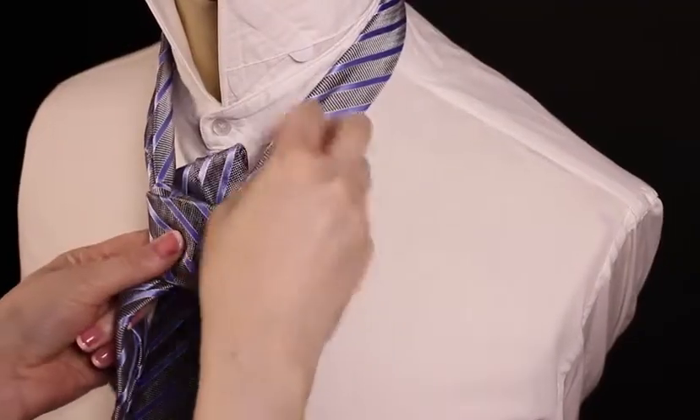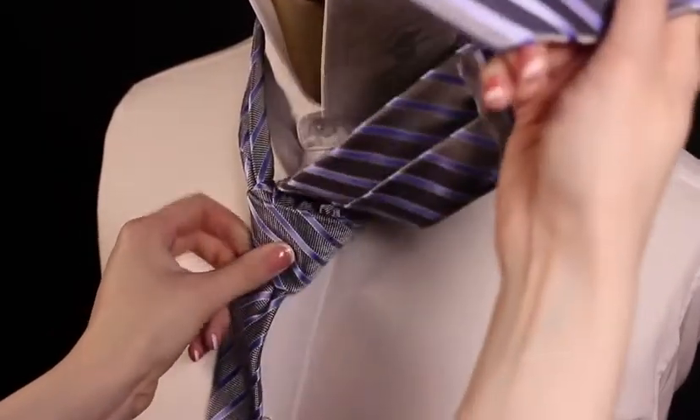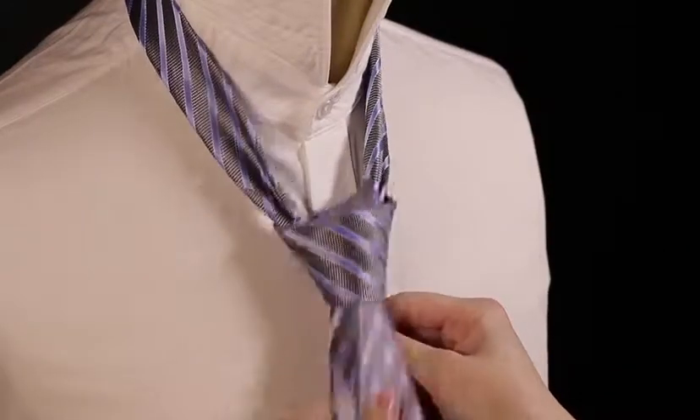Now cross over the front and then go underneath and pull the tie all the way through. Feed the tie through the loop at the front and pull down tightly.